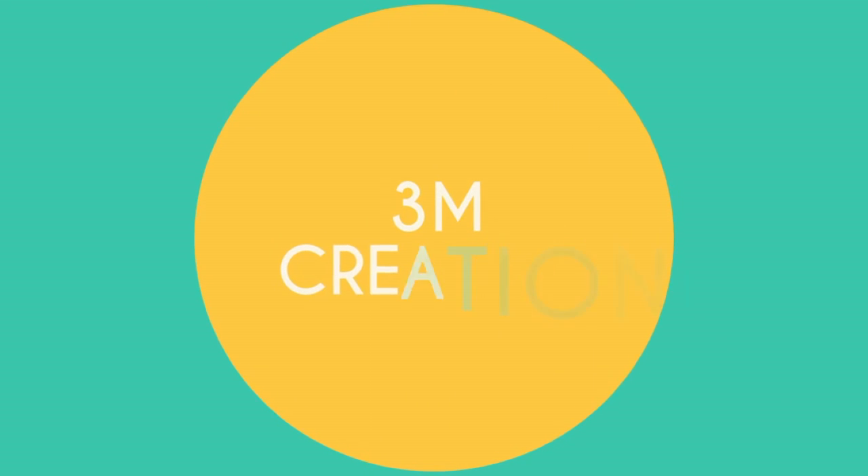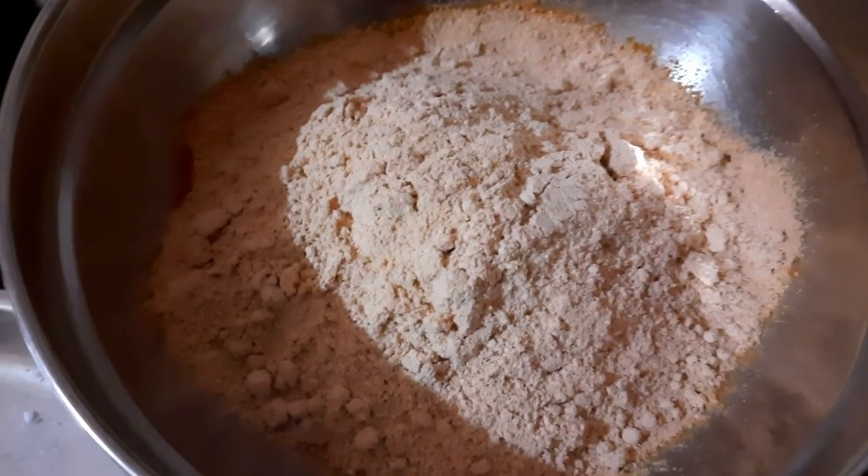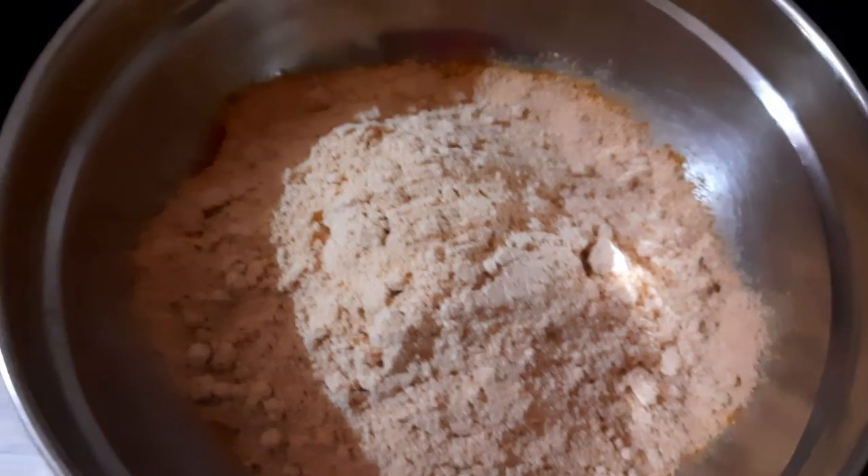Welcome to the video. We will see how to prepare the fish.